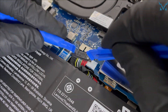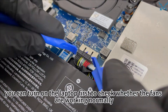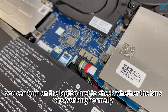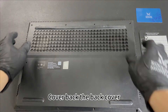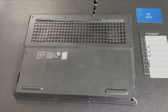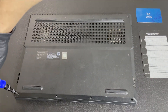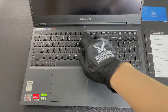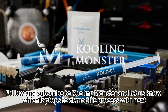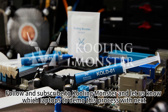Finally, install the power cord. You can turn on the laptop first to check whether the fans are working normally. Cover back the back cover and install the 10 screws, and you're done. Follow and subscribe to Cooling Monster, and let us know which laptops to demo this process with next.